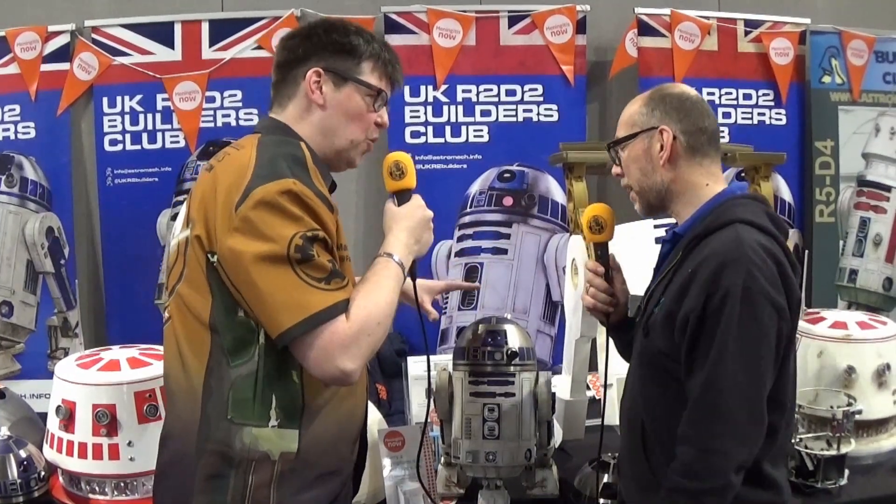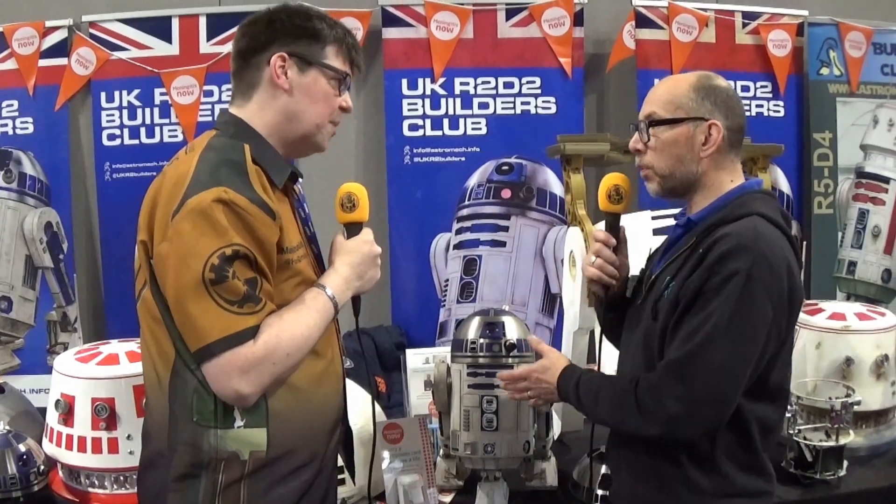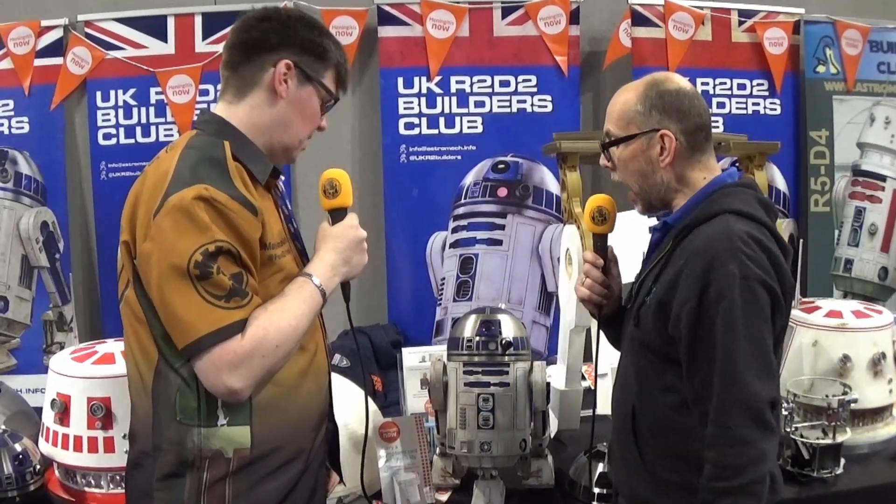In terms of the fundraising, what are your hopes? We were trying to raise £1,000, which is what the cost of the kit is, and we hit that really quickly. So I've now raised the Just Giving total to £3,000. Hopefully we'll reach that before August, and if it does I'll just keep going. People can have as many goes as they like — there'll just be more people in the draw. I'm not looking to reach a particular target, but as much money as we can raise for a really good cause, which is dear to the R2 builders' hearts because a builder in the club was affected by it personally.